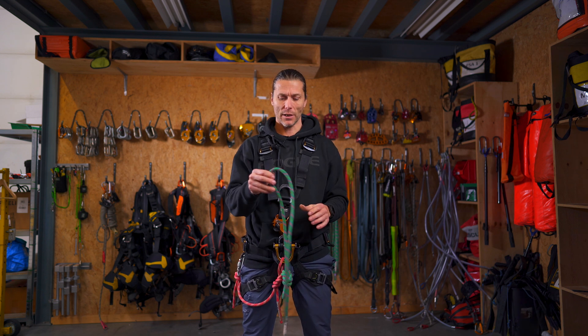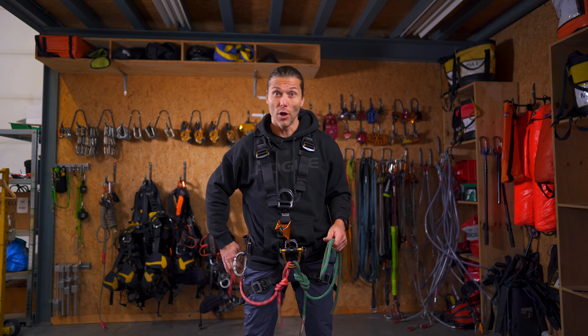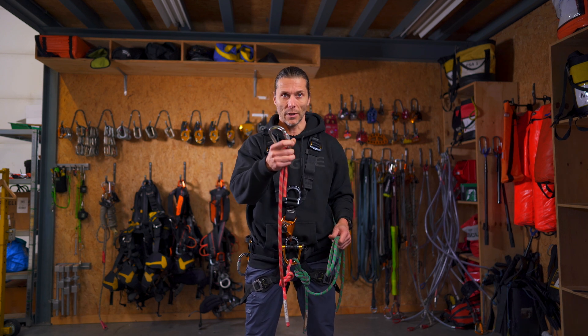Welcome to the rope access channel. My name is Alex and in this video we'll be teaching you how to tie the barrel knot. Let's go.